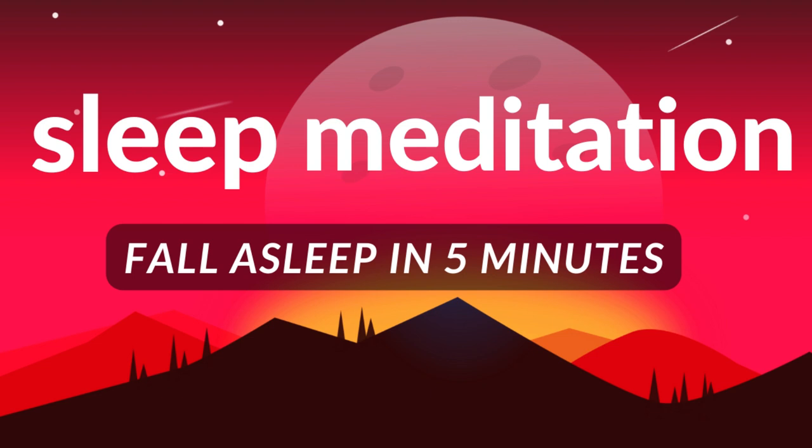We can begin by taking several deep breaths. So taking a deep breath in and a deep breath out. One more time — deep breath in and a deep breath out.